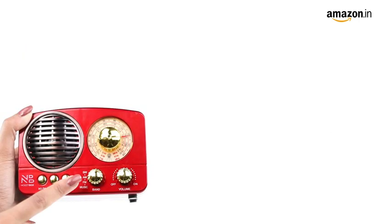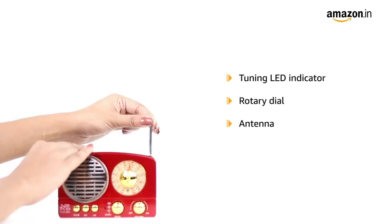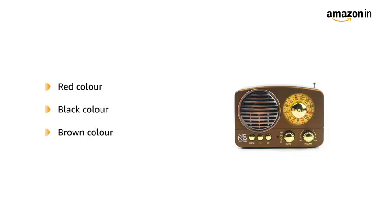The speaker is equipped with a tuning LED indicator and rotary dial with an antenna to adjust signals. It is available in three color options: red, black, and brown. This product comes with a standard brand warranty.